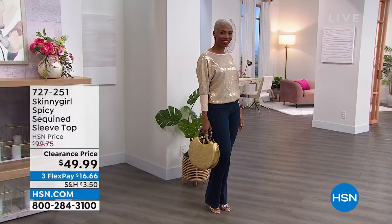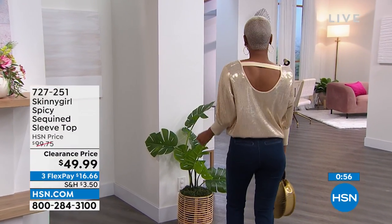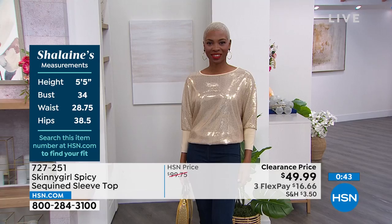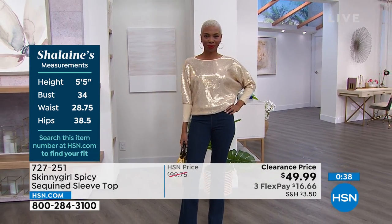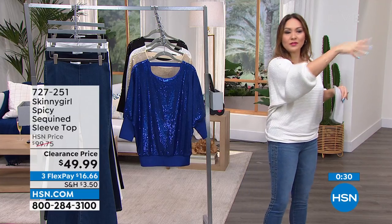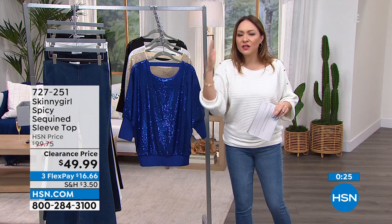I've seen people turn it around and make it a little bit sexier, so it really depends on what type of party you're going to. You can take the back, make it the front, get a little extra something in that. Shay, what size are you in today? Small. Shay's in the small — we'll show her stats so you can see if you fall in line with her. It is a knit fabric, and again, these sequins are not those old-school sequins that fall off everywhere. This is elevated, premium fabrication.